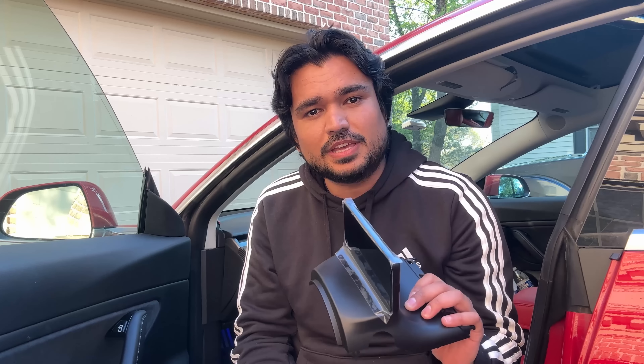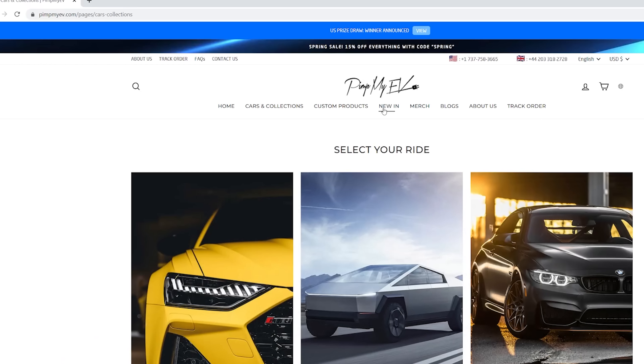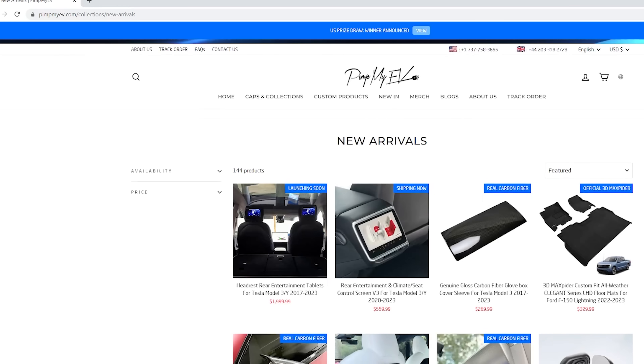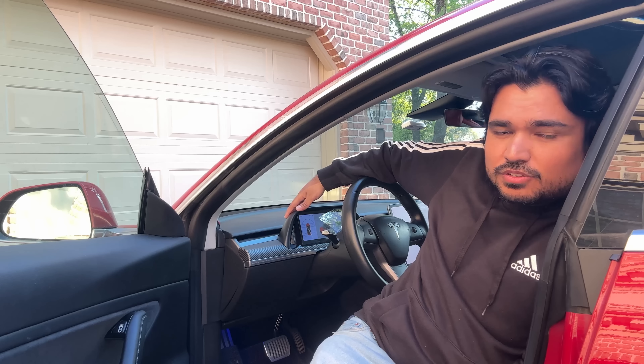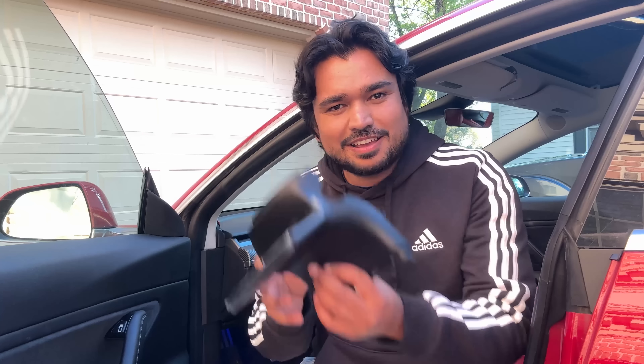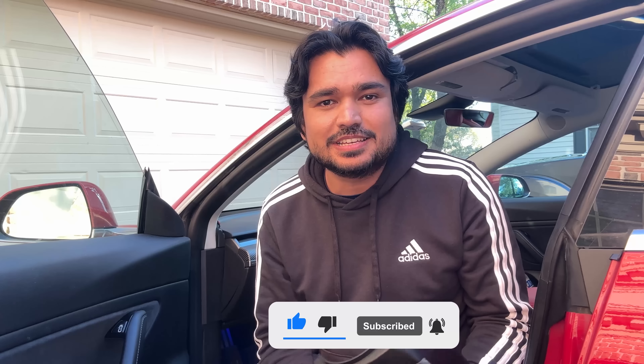This product comes from PimpMyEV, the same company that has sent us a lot of products in the past, including an integrated long cluster that we recently reviewed. We actually have the newer version installed in our car right now. I'm also testing a larger unit from PimpMyEV that has CarPlay and other features not available on that white one — so stay tuned for that review. Today I'm going to remove the current one, install this one. Please give this video a thumbs up and subscribe to the channel for more Tesla videos like this.